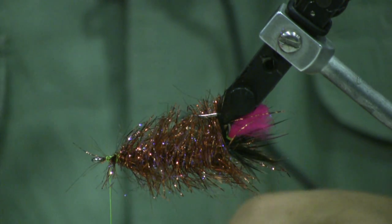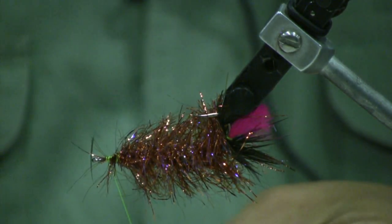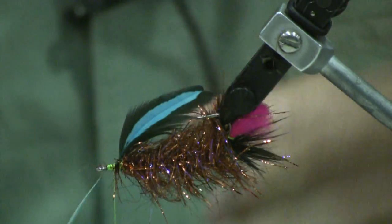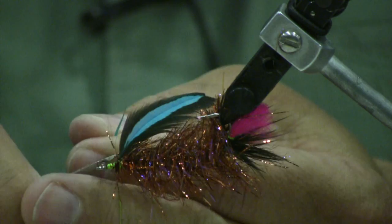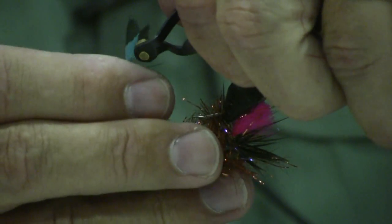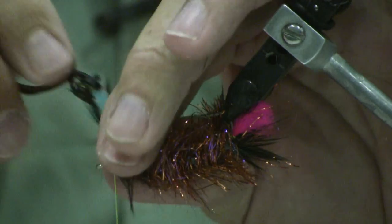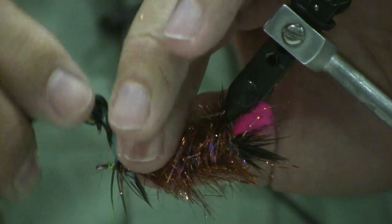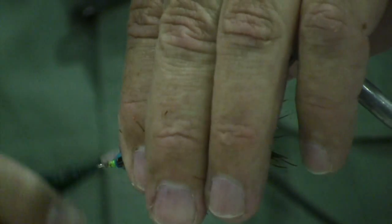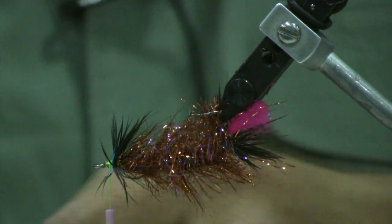Then we're going to tie in our blue hackle feather up front again, same thing we did in the back. Get that thread up, make a few wraps there. Take your hackle pliers and hackle it just the same as before — wrap it around, three or four wraps. Just want to give that nice silver doctor blue color that those blue crabs have. Pop it off, take a few more wraps. Then we're going to take three or four strands of copper crystal flash — it just gives it a different copper color than you had before.